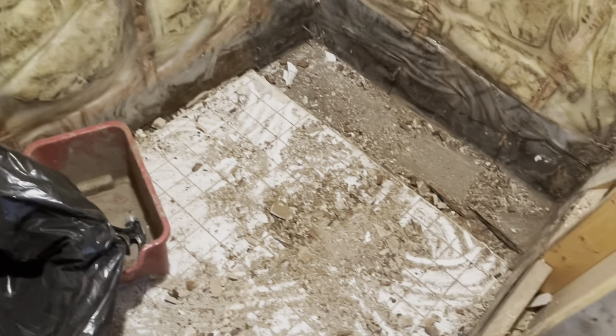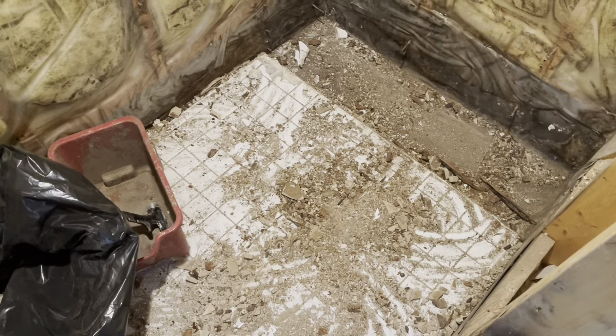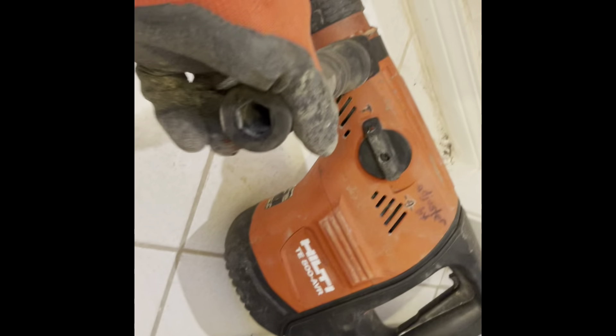Most of the demo has been done. I need to rent a mini jackhammer to break the thick concrete bed that's in here. I rented a jackhammer for the mortar bed, which is two inches thick — it'll make the job easier.